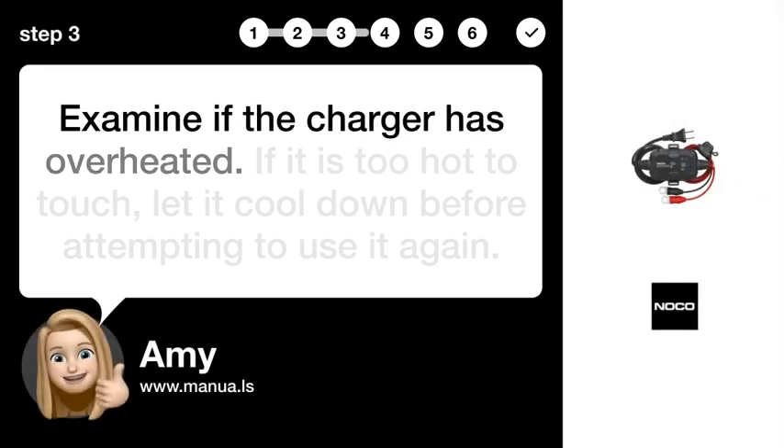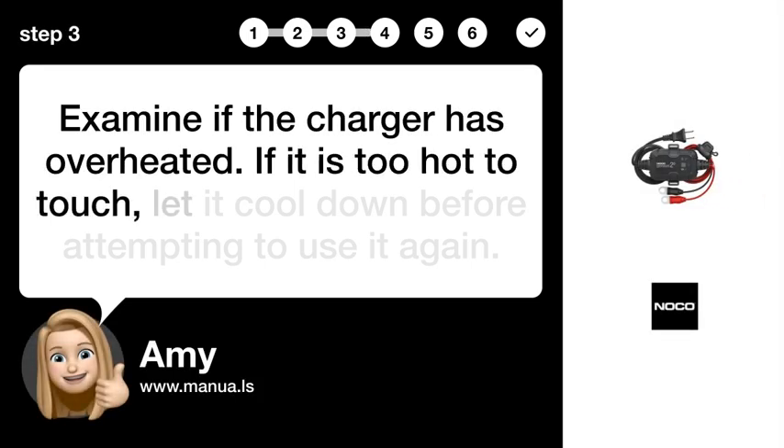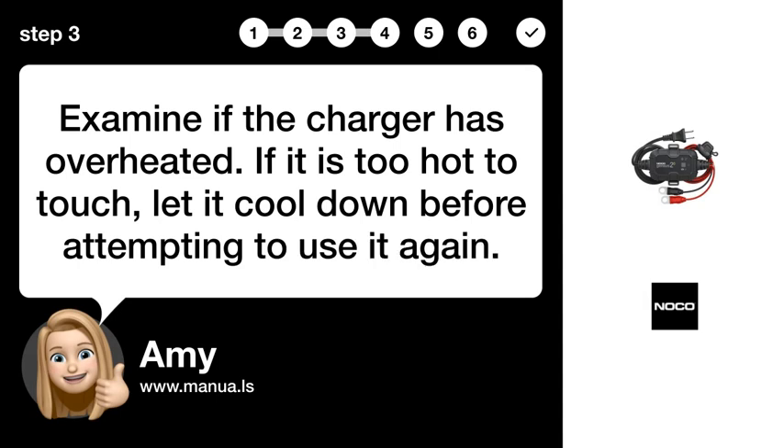Step 3: Check temperature. Examine if the charger has overheated. If it is too hot to touch, let it cool down before attempting to use it again.